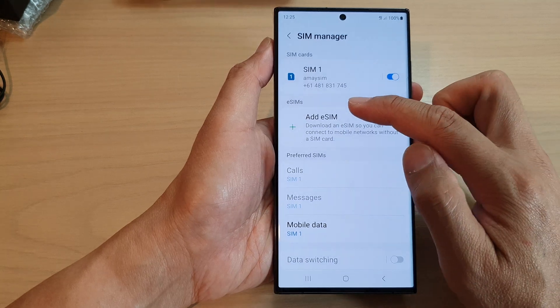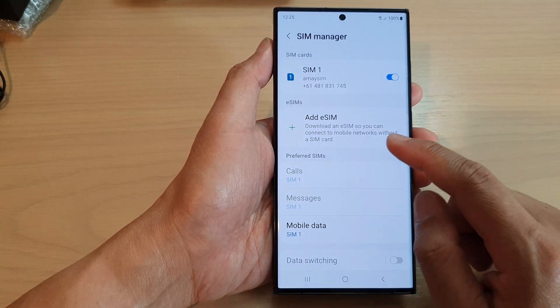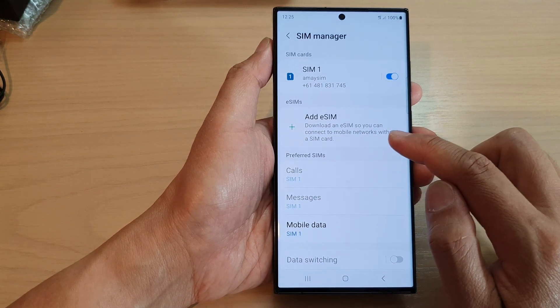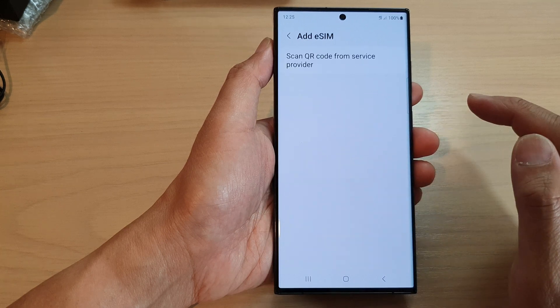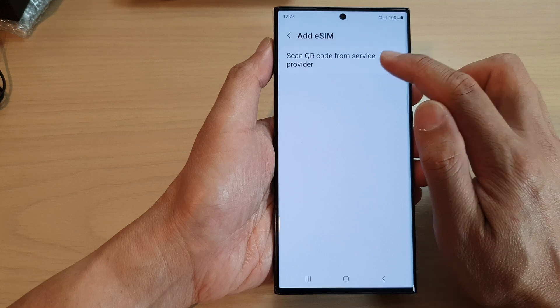Next go to the eSIM section and tap on Add eSIM. This lets you download an eSIM so you can connect to mobile networks without a SIM card. Tap on that and then tap on Scan QR code from service provider.